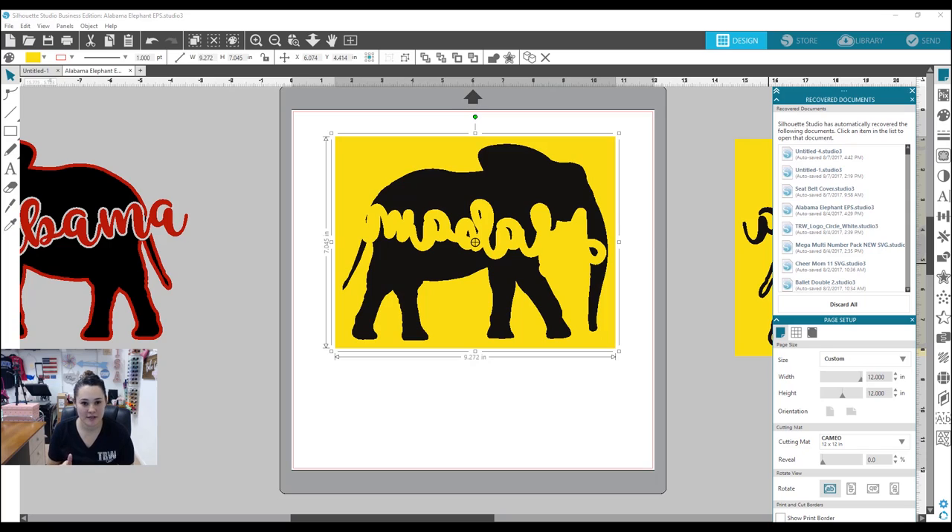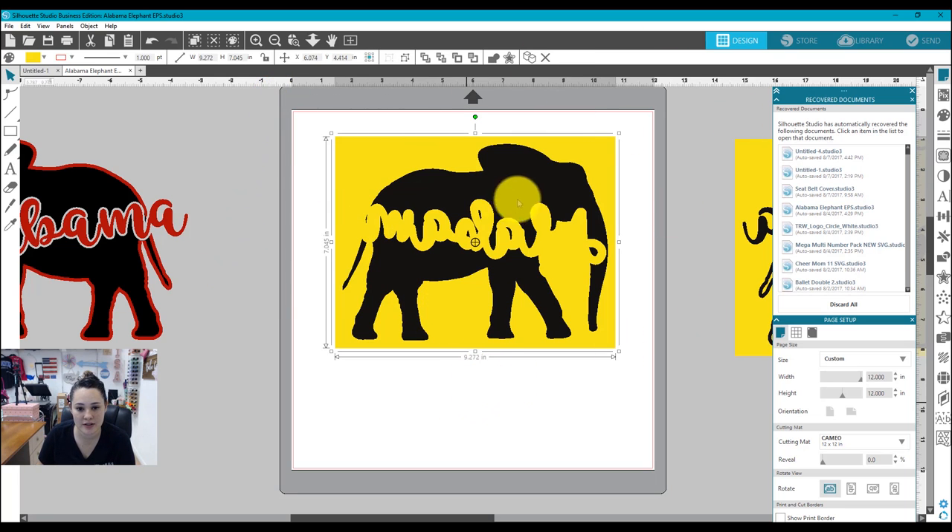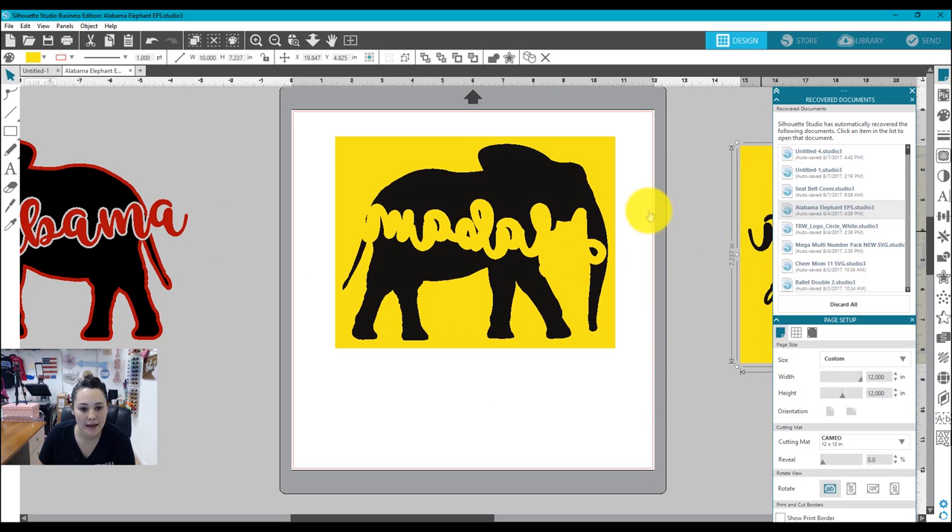Here I am in Silhouette Studio. I have my file already set up in my workspace. This file is available on our website — it comes in EPS and SVG format so you can cut it no matter what cutter you have. If you use the code TRWYouTube80 you can get 80% off this design, and we'll link to it in the description. This is the part I'll be cutting on houndstooth, so I have my outline cut already, and this is my houndstooth part.